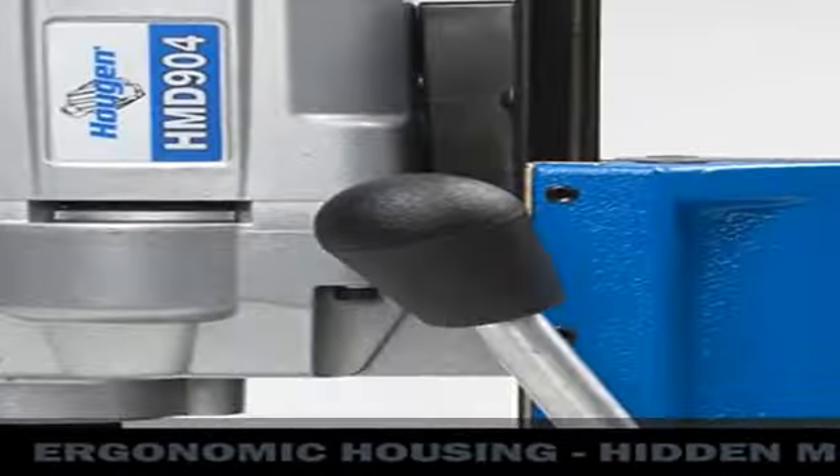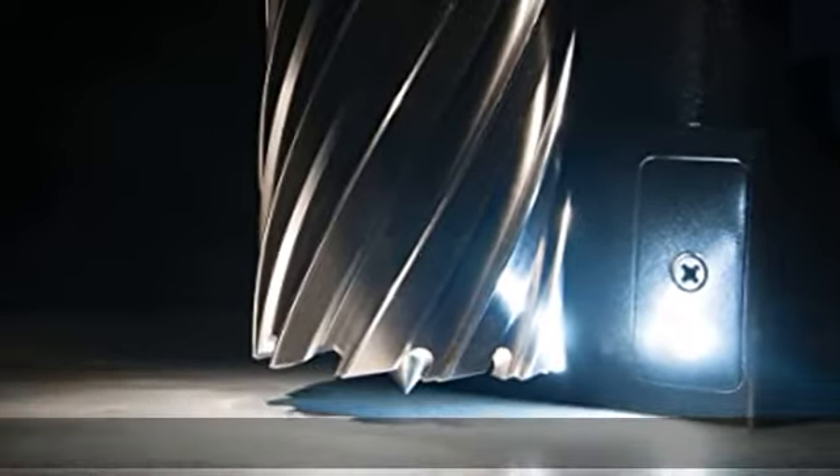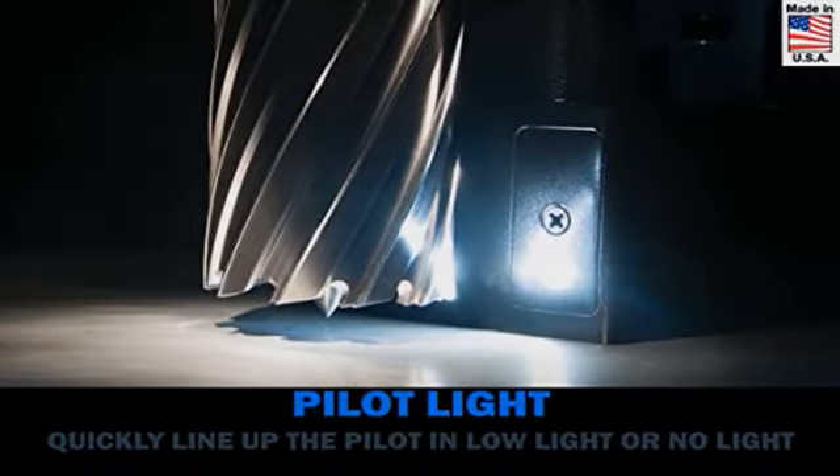Swivel Base Adds Even Greater Versatility — Precisely Line Up Your Pilot with the Hole Center Location. One-Stroke Lock and Unlock Handle. Great for Horizontal, Overhead, Tight Areas, and Getting Out Over Another Piece of Steel. Patented Hougen HMD905.